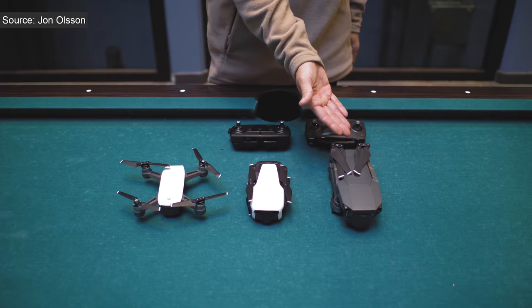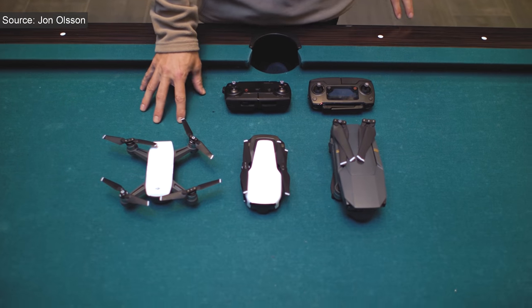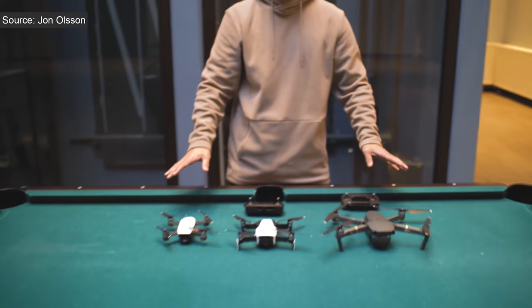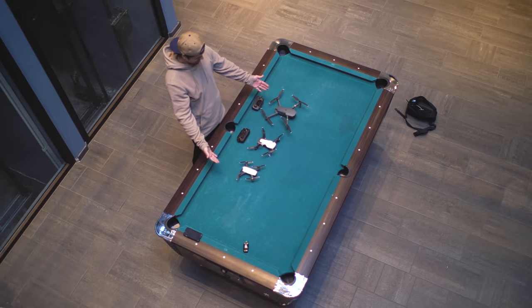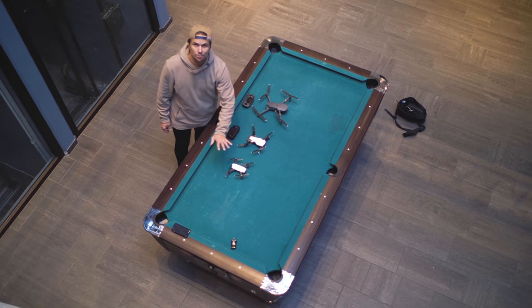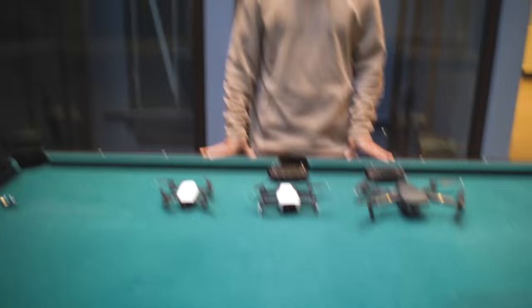Another popular YouTuber, John Olsen — you probably know the guy — has put the facts straight on the table. He compared the sizes of the DJI Spark, the Mavic Pro, and the new Mavic Air, and it's pretty incredible how small the new Mavic is. It's actually even smaller than the Spark when folded, and like twice as small as the Mavic. I usually talk about the transmitter in a standard review, but this is no standard review, and I know how much you guys want to know about how the camera films.